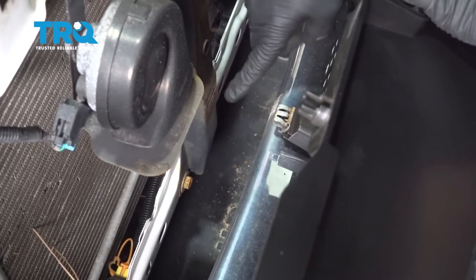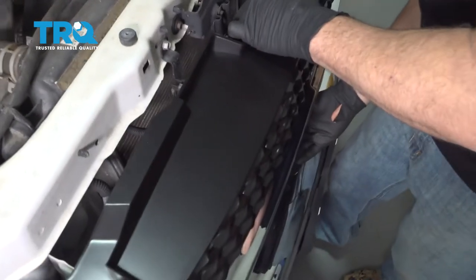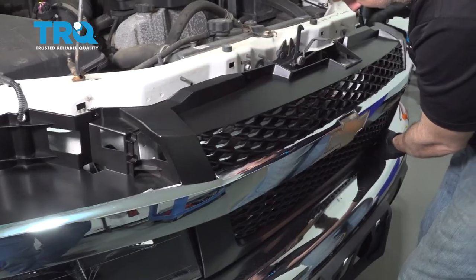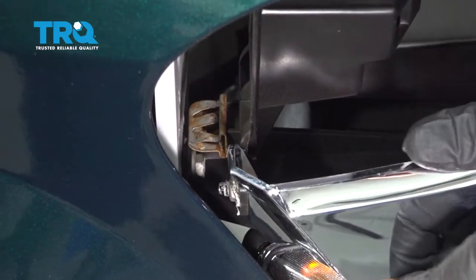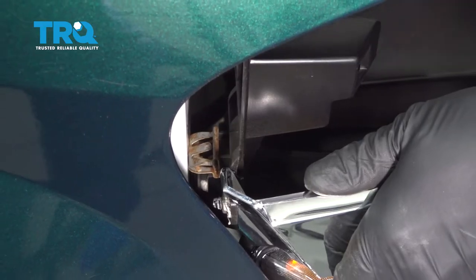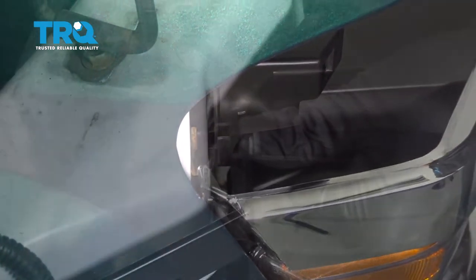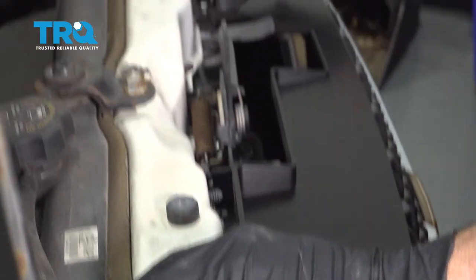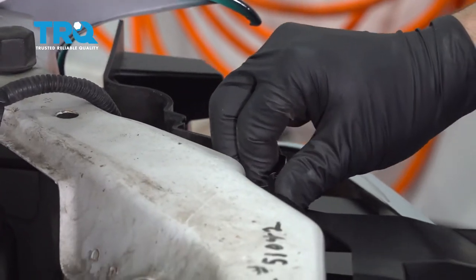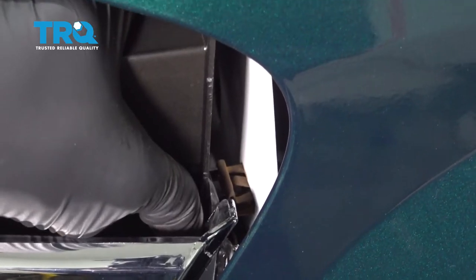Insert our three metal lock tabs into the body itself and gently push in. Now we're going to line up our metal tab here and the one right up above it — press those in. We'll press in our lock tabs across the top, then install our metal clips on this side, line those up and press them in.